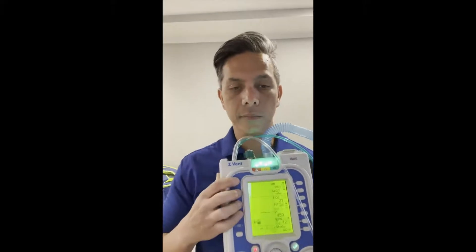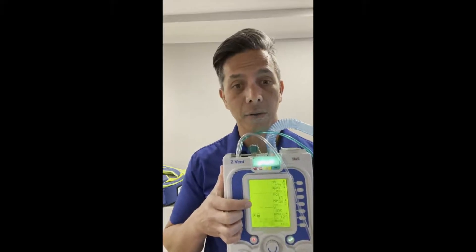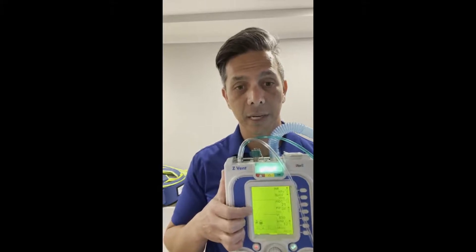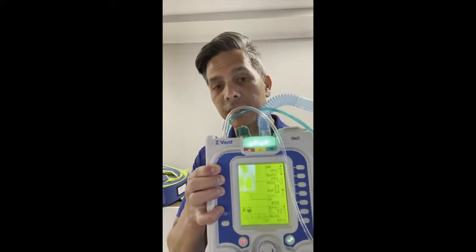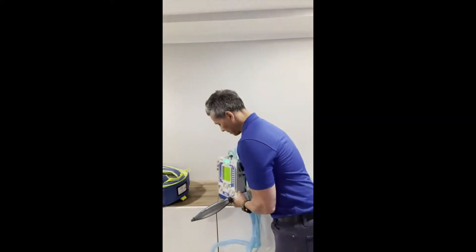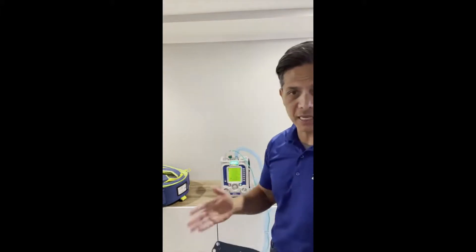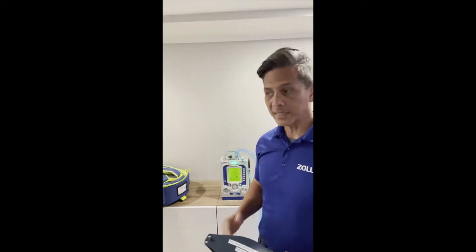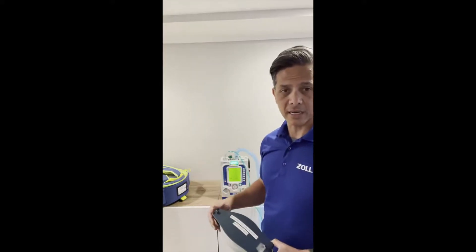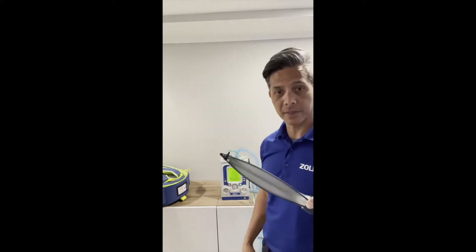This ventilator also has a pressure-over-time waveform, which tells you if you have synchrony issues, trigger issues, if the patient is over-breathing, or if you're auto-PEEPing. It addresses concerns around barotrauma and volutrauma. This is a full mechanical waveform. Right now it's in assist control. To make changes, I dictate the volume — going from 450 up to 510. Zoll believes in 6 to 8 mL/kg as an industry standard. To change a value, you just touch, turn the dial, and confirm with the check mark.